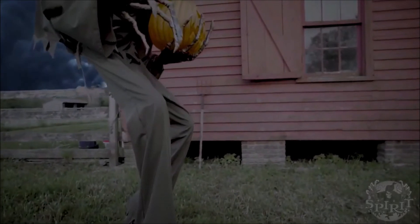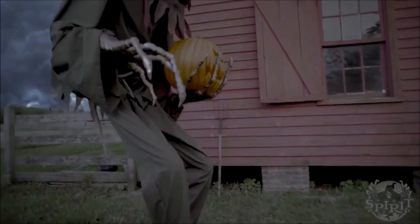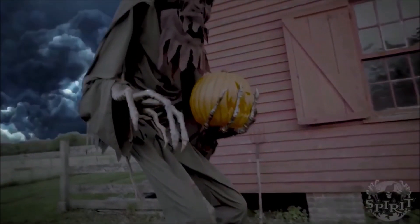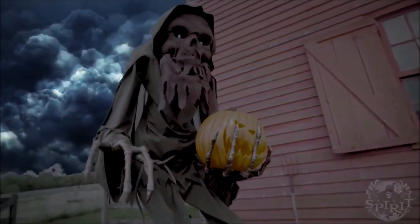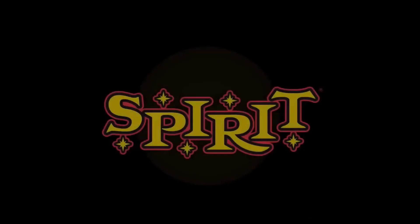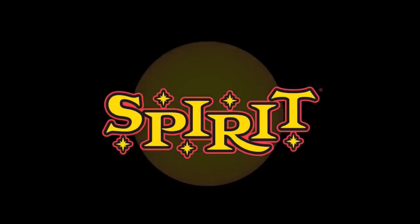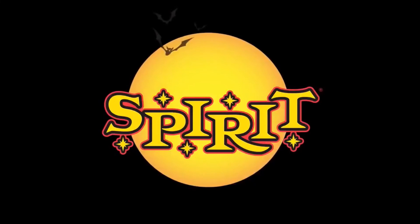Let me know what you guys think about this prop in the comments below. I personally do like it — it's just overpriced, in my opinion. The design is kind of strange, and I'm not a fan of the voice acting, either. But overall, I don't hate it, and it's unlikely that I'll be getting it. Thank you guys so much for watching. Please rate, comment, subscribe, and make sure to stay tuned on Morse Manor, where Halloween is in the air, and where I release videos on my opinions of the sneak peeks the day that Spirit releases them officially. Thank you guys so much for watching. Bye.